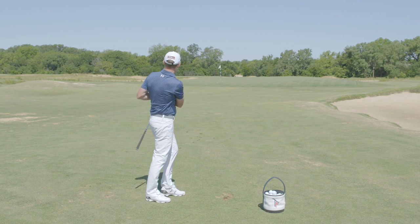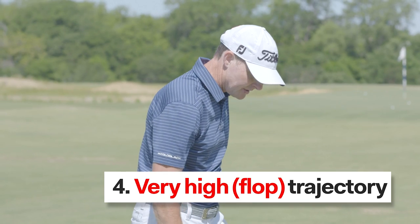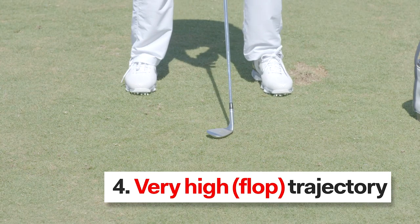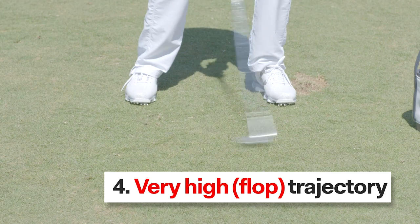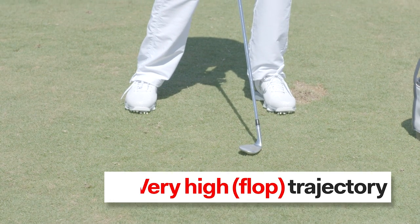Landed right at pin high. Now lastly, the super high shot — what we call the flop shot — it's going to be even more aggressive. We're going to move the ball further forward again, open up the loft of the club face, widen our stance, and then during the swing we're going to let that club head work underneath the handle really aggressively so the loft of the club is sliding under the ball and bouncing that ball straight up into the sky.